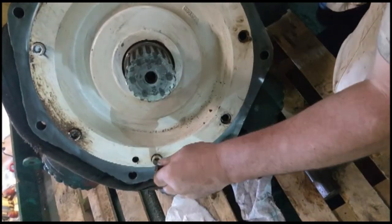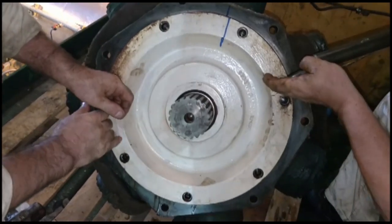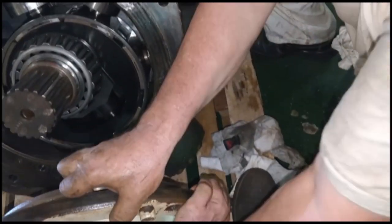Slacken the L-bolts of the motor cover at the gear side. Jack out the gear side cover with two bolts. Be careful — the shaft seal will come out of the cover.